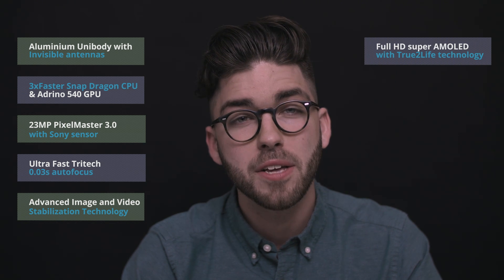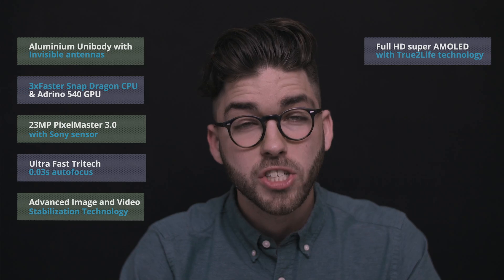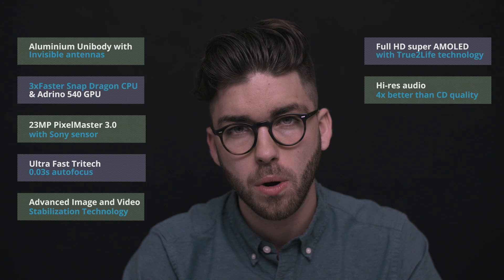It has a 1920x1080 Full HD display that uses ASUS's true-to-life technology to optimize every pixel. Sonic Master 3.0 technology combined with a 5-magnet speaker and a Smart Amp give the Zenfone 3 Deluxe high-res audio that's four times better than CD quality.